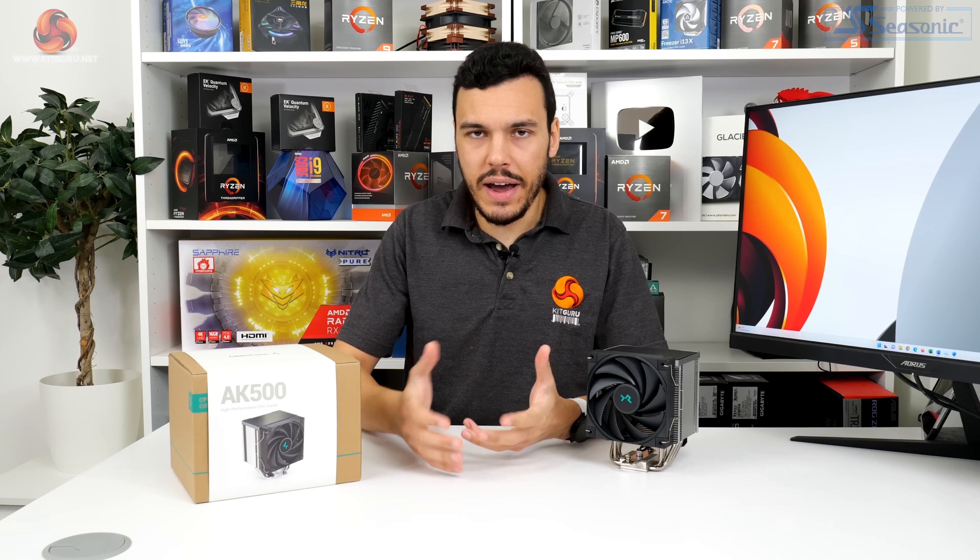Pricing of the Deepcool AK500 at the time of writing and shooting this video is about £50 on Scan in the UK.